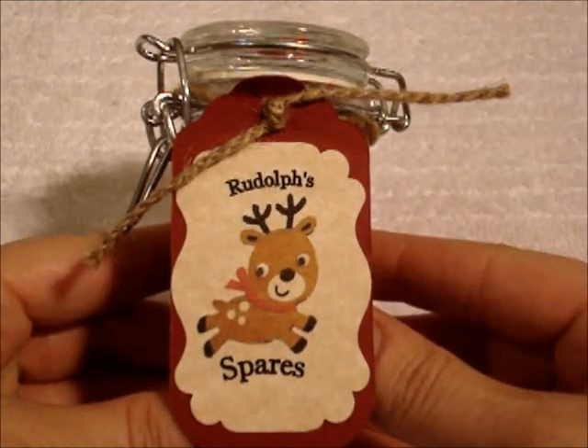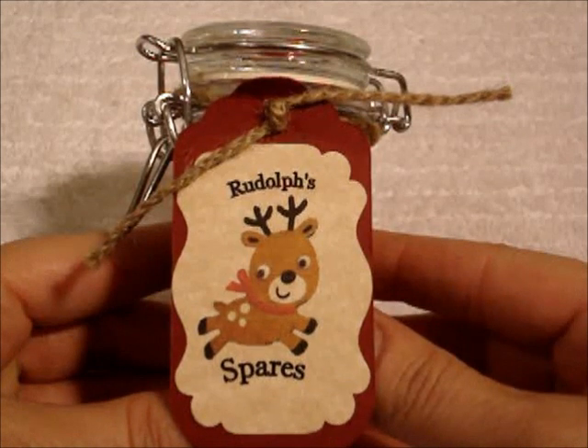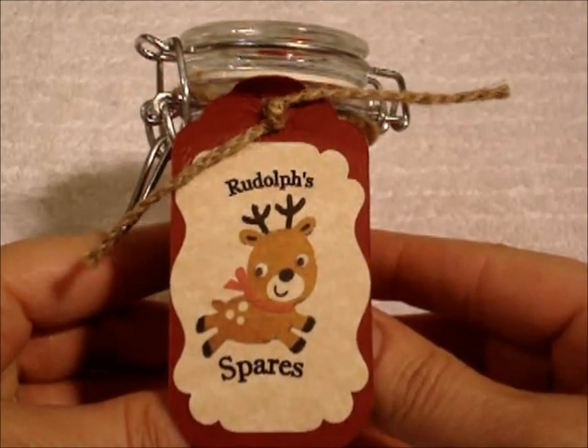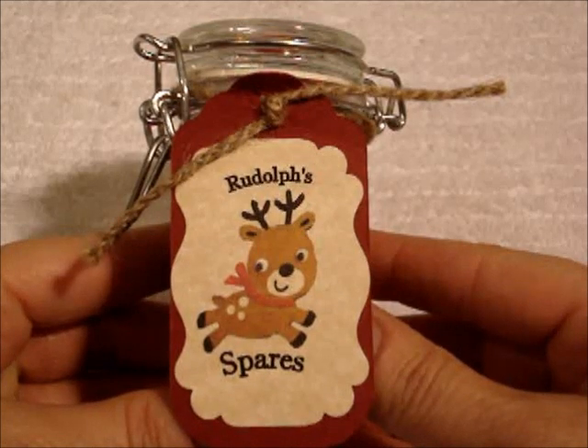Hi everyone, it's me CricutChick. I just wanted to do another video tonight because it was so much fun making the snowman soup that I wanted to show you the project that I did last year.